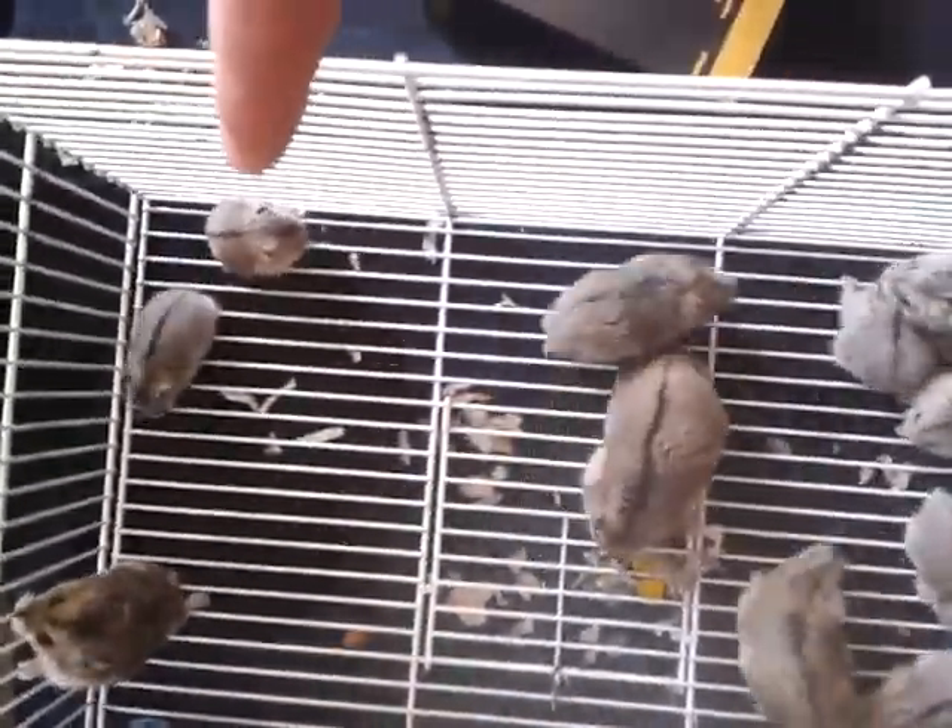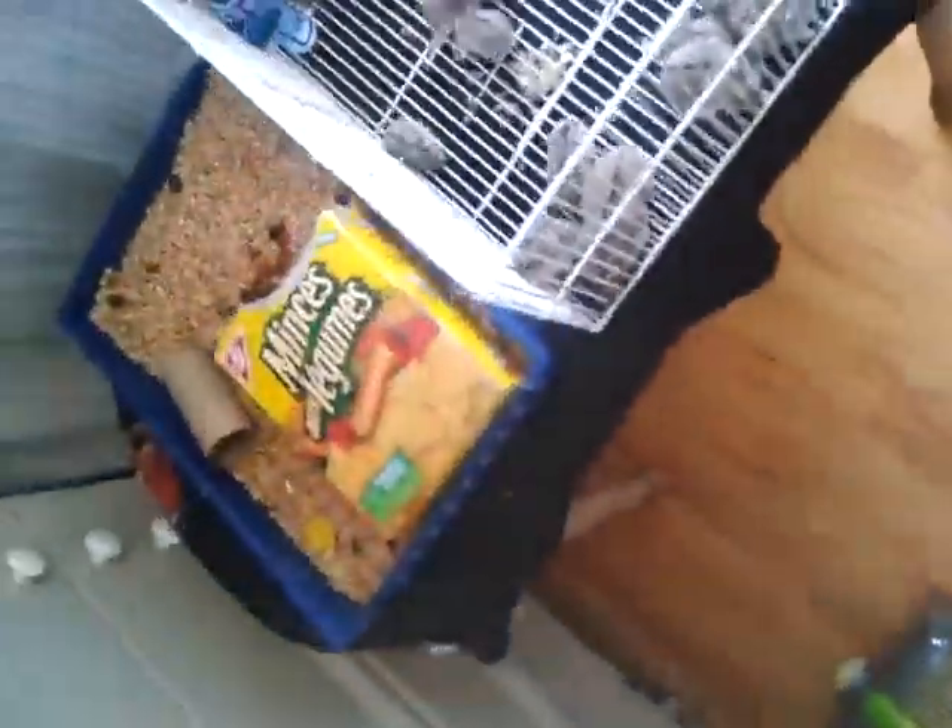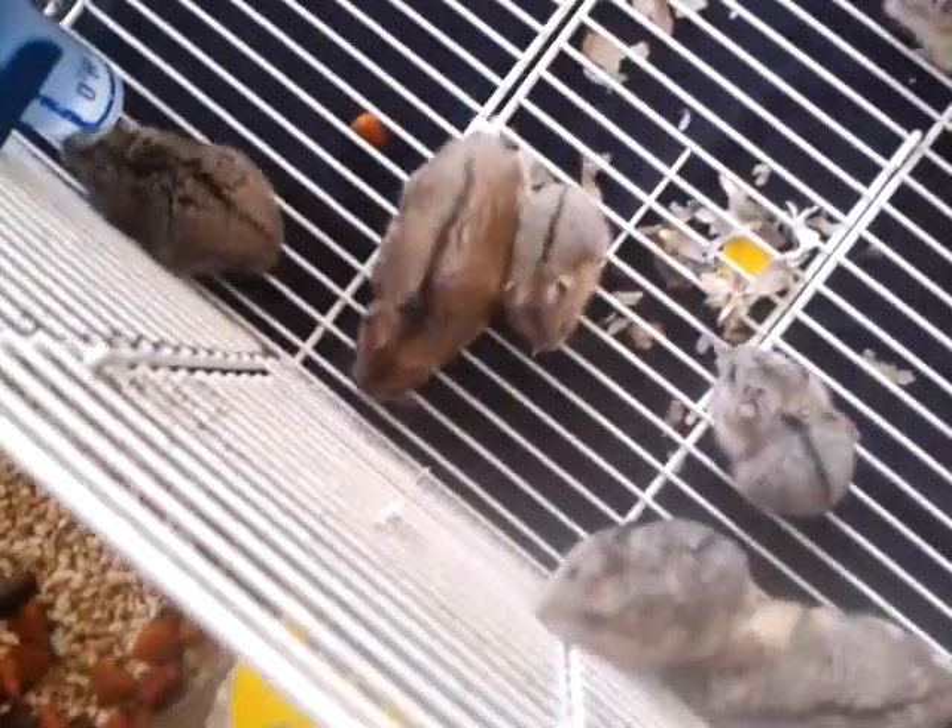The little bigger ones are their last batch, and the smaller ones are their new batch. I just let them play around in this top section — I usually let them run around on the whole black piece up here, but they jumped off so I had to put a cage on it.